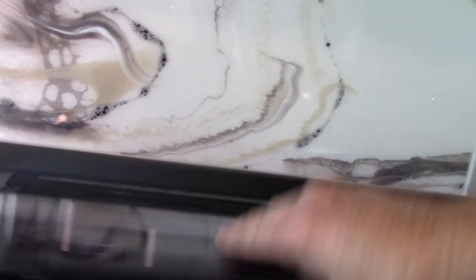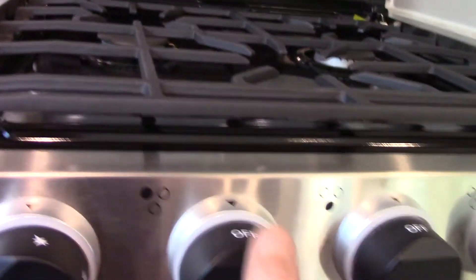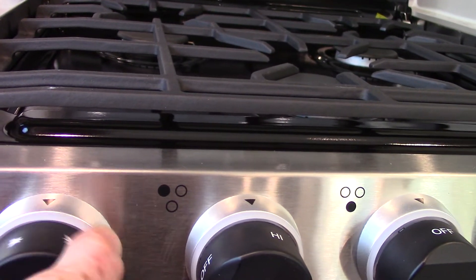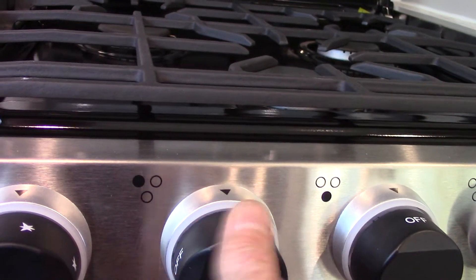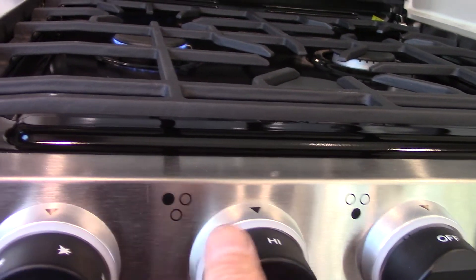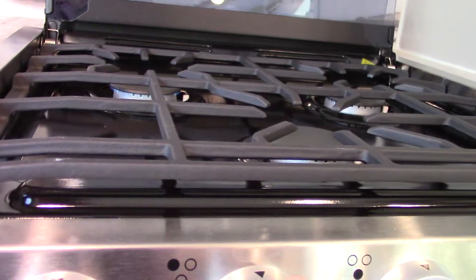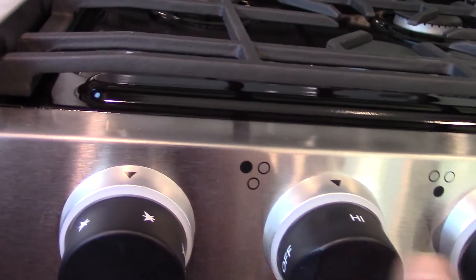To light your stove top it's very simple — you're just going to turn it on to high and then spark it. You have three burners, three knobs. To spark it, you turn it clockwise.